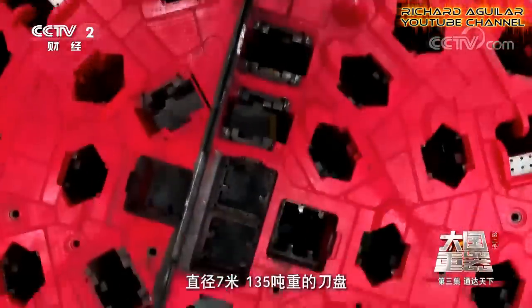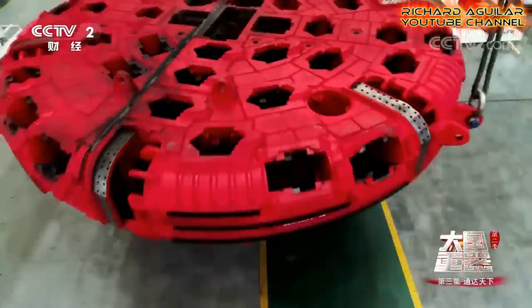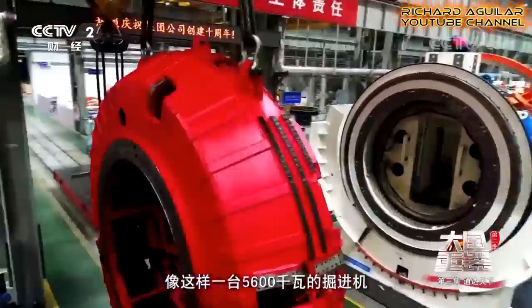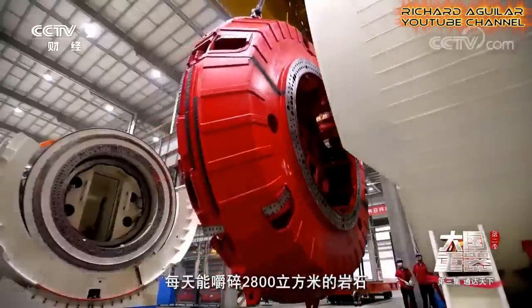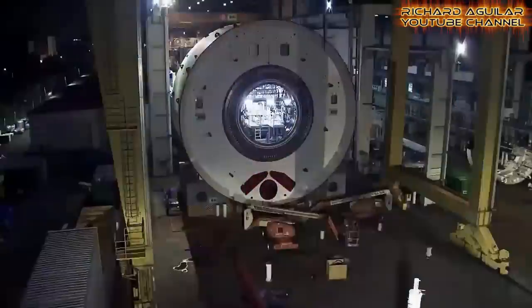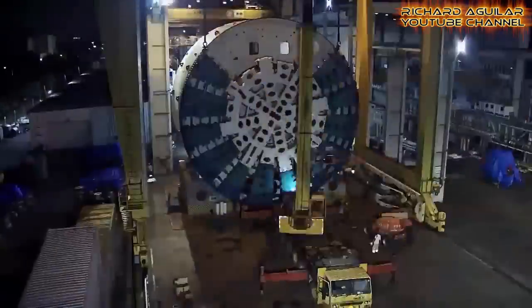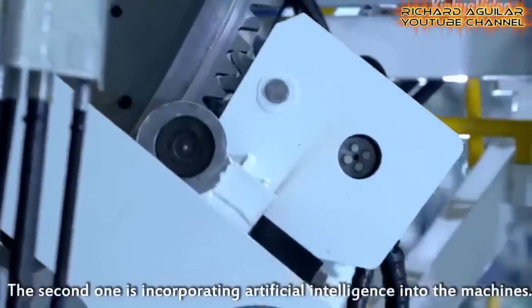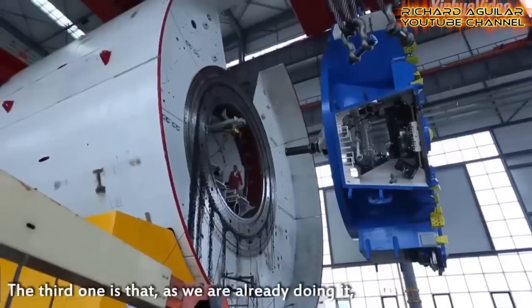As you can see, there are so many colors of these machines being assembled here. These are just some of the many big tunnel boring machines that have already been produced and exported by China.